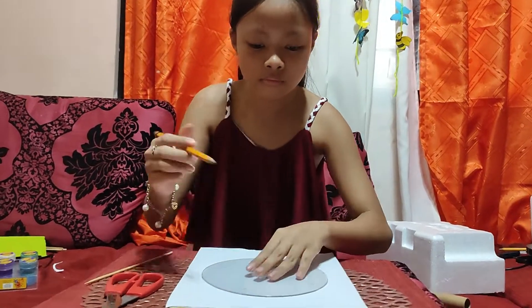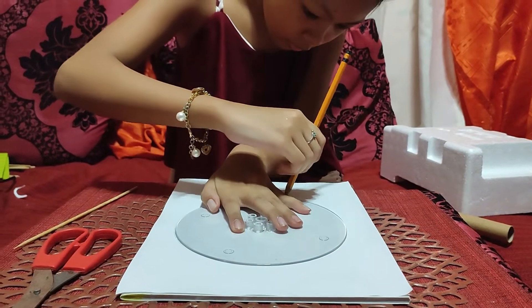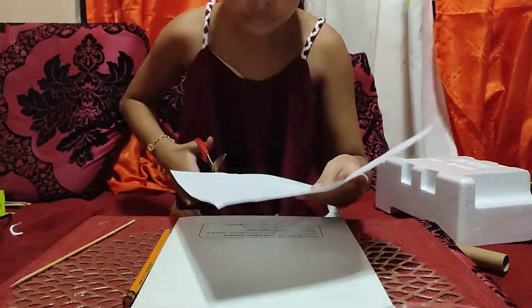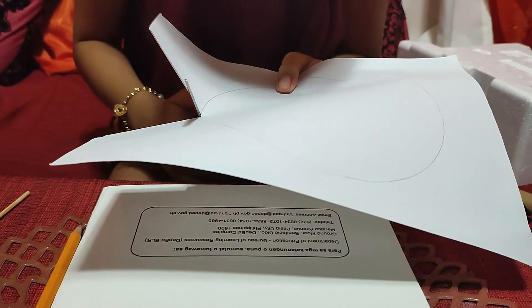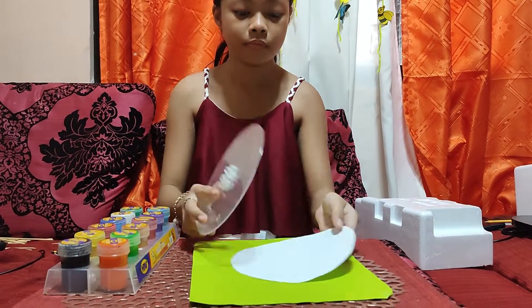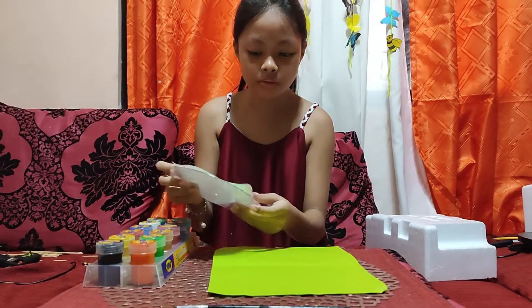Next, using the clear board, I'll trace it on the bond paper. After cutting the bond paper into a circle shape, I started to paint it in black.